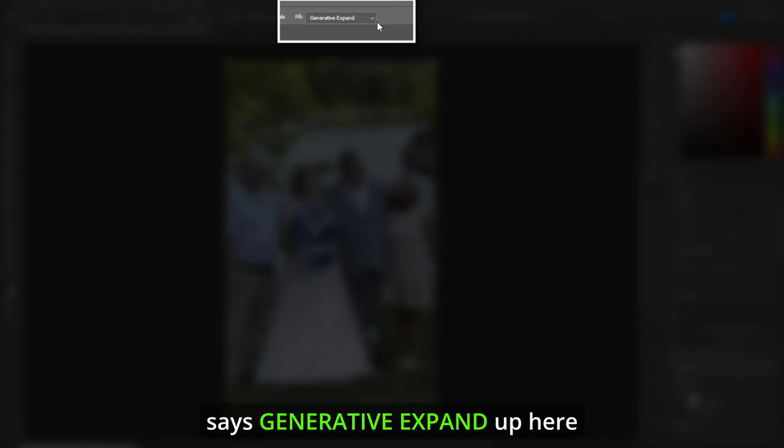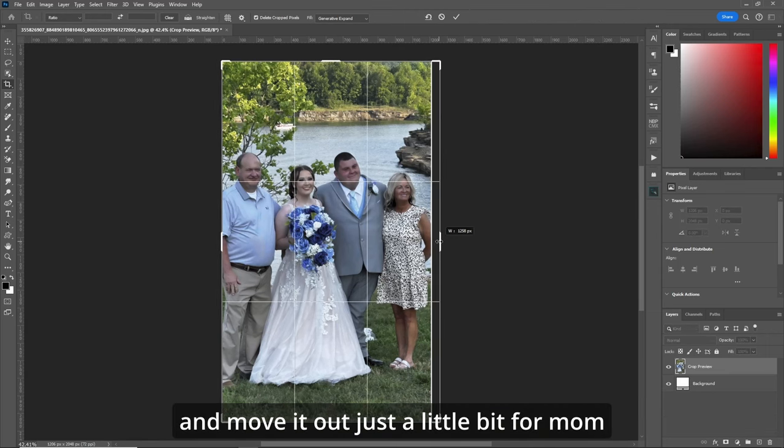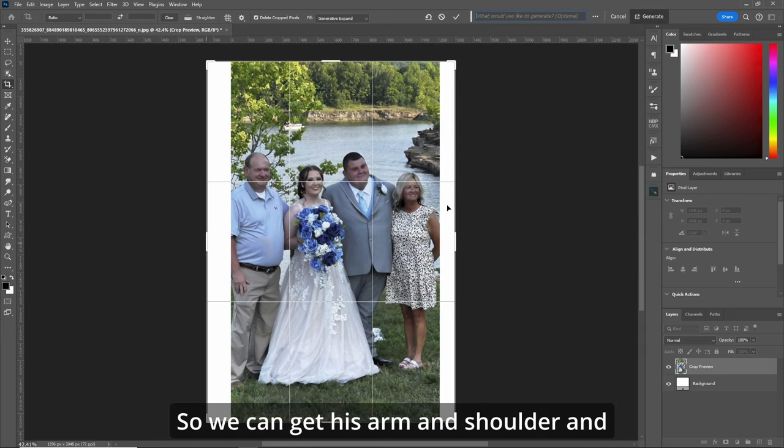What we'll do is replace those parts first with generative expand. Hit C for your crop tool. Make sure it says generative expand up here and we'll move it out just a little bit for mom and a little bit out here for dad so we can get his arm and shoulder. Click in there and just hit generate.